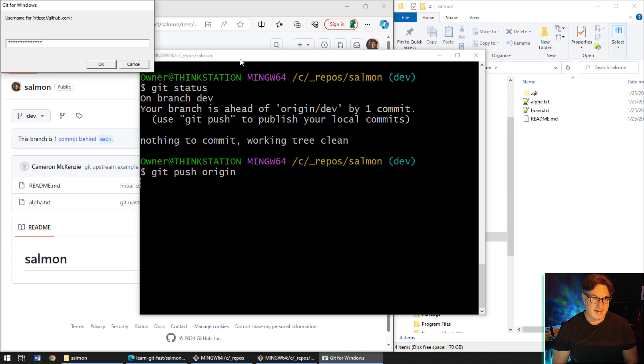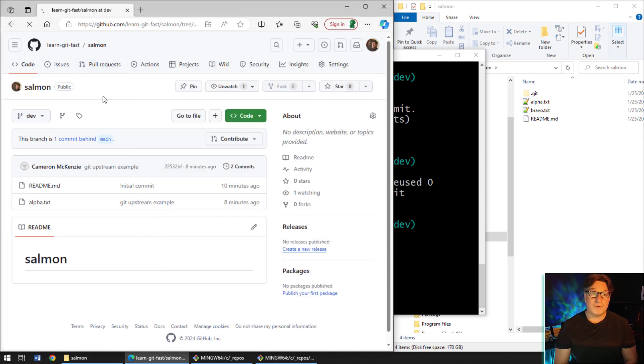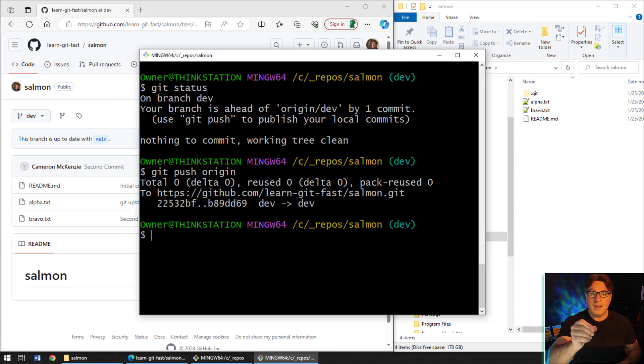Since I'm on the dev branch, I'll just run 'git push origin'. After entering credentials, it's pushed up to the server. After a refresh, readme, alpha, and bravo are now on the server's dev branch as well — the two are completely in sync.